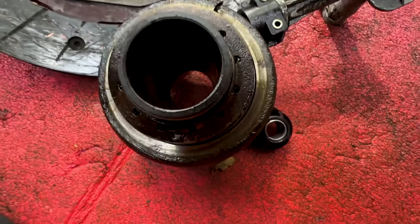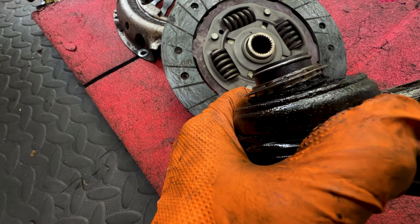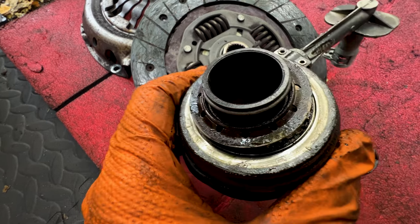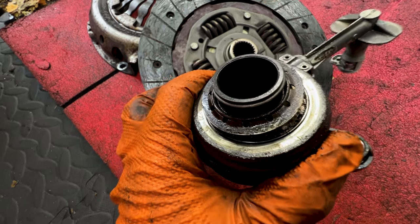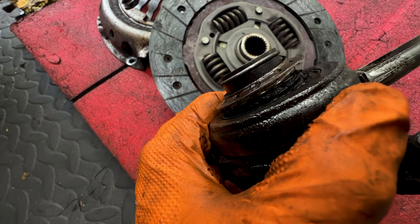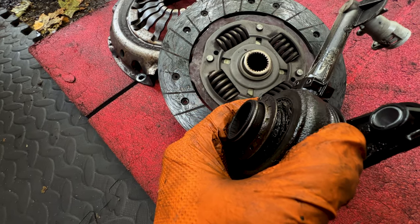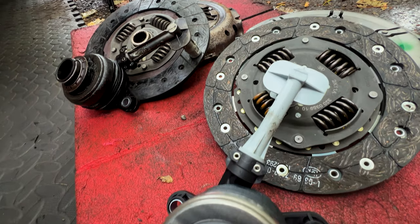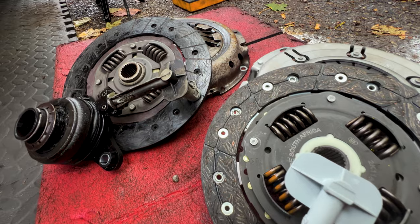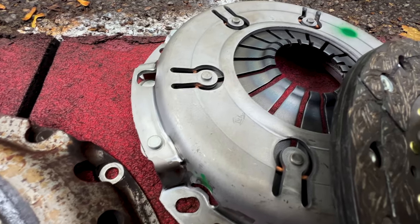As you can see right here, the customer complained that the clutch was very difficult to depress, and here is the reason why — the concentric slave cylinder has completely failed. I'll show you how to get that done. There are many ways to take care of your concentric slave cylinder, including replacing your brake fluid every year, not clutch riding, or believe it or not, by avoiding frequent unnecessary up or down shifts.